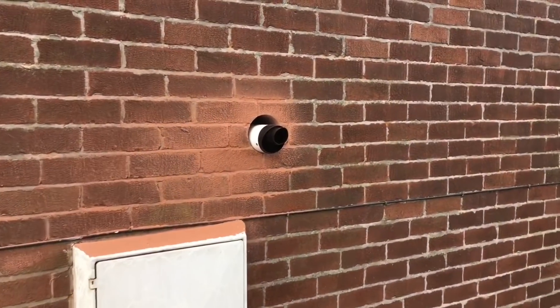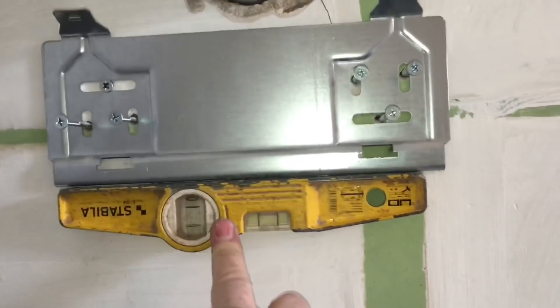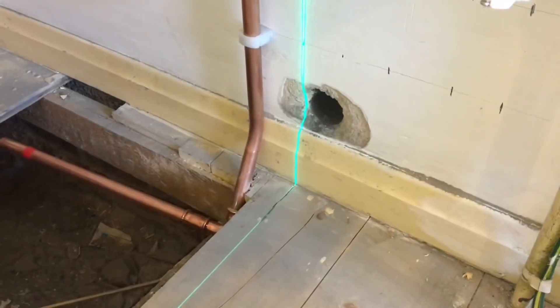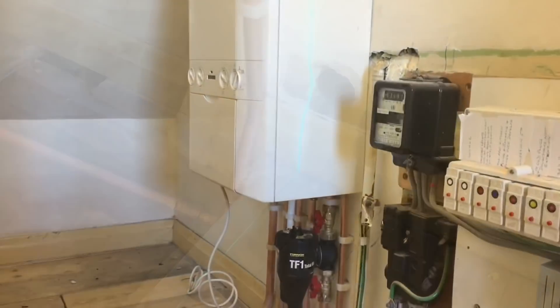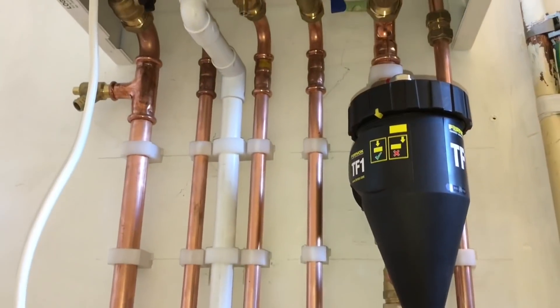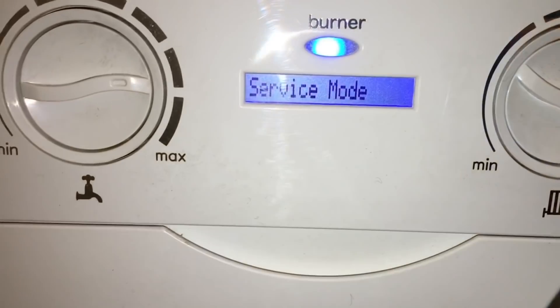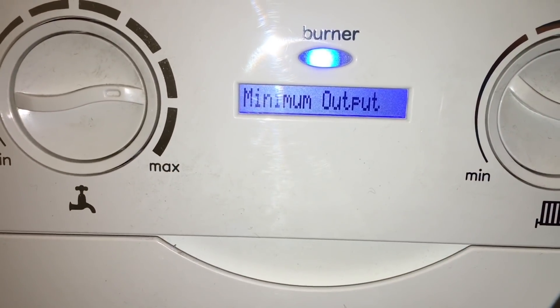We're just going to fit the bracket to the wall, level it up, make sure it's all nice and level. We've got the boiler on the wall now. We've got a Fernox filter on here just to protect it afterwards.